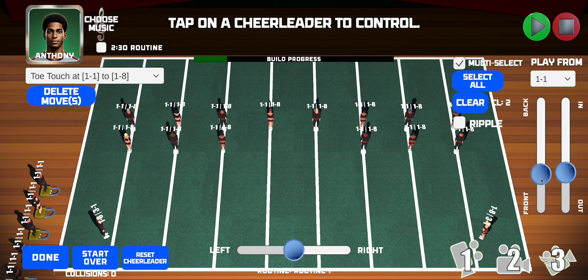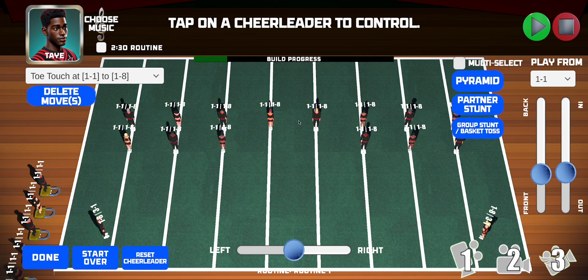Just keep adding moves by selecting the athletes you want. If you want a lot of them to do something at the same time, use multi-select. Group stunts and partner stunts will be covered in another tutorial, but this is just to get you started building your first routine. Watch all the tutorials and you will become an expert. Thank you.